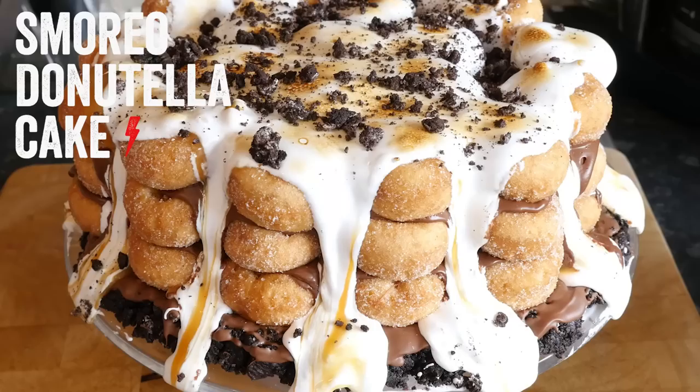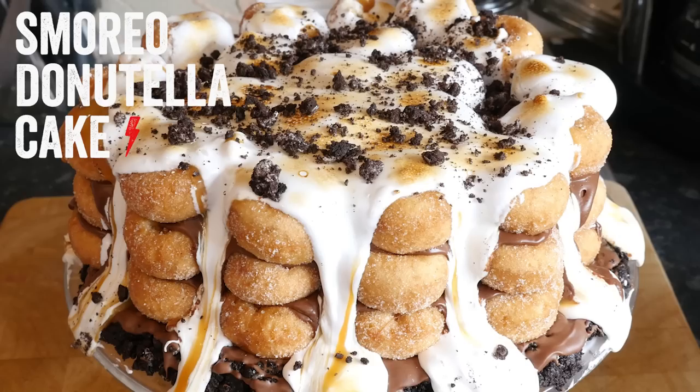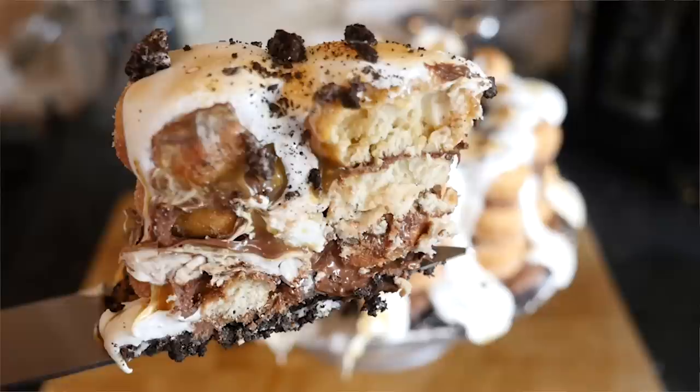Hey folks, welcome to My Virgin Kitchen, it's Barry here. Today's recipe is another one from hybrid month — this one is a S'morio Donutella cake. Just so bad for you but so good, so wrong, so right. My mind is telling me no and my body is telling me yes, but it is my birthday today so I deserve to make this.